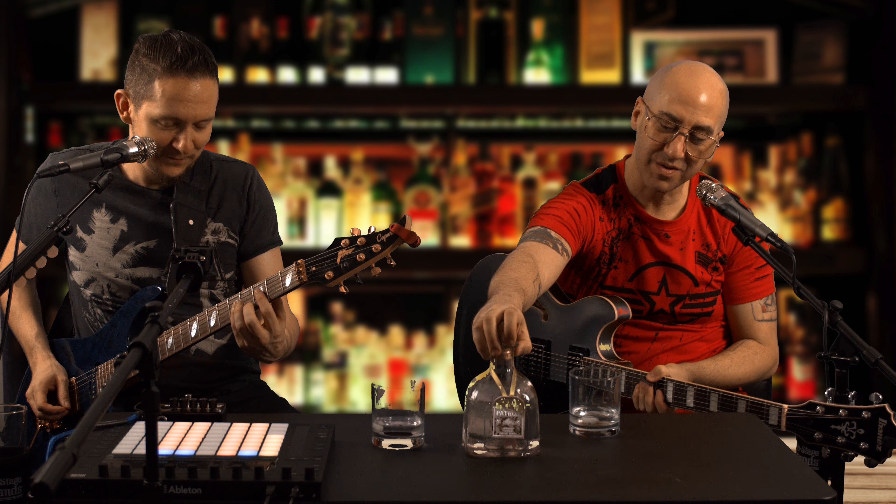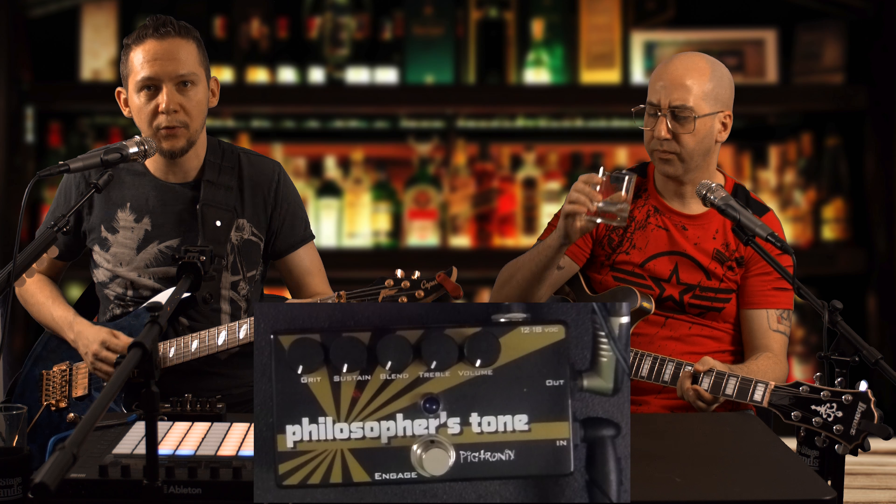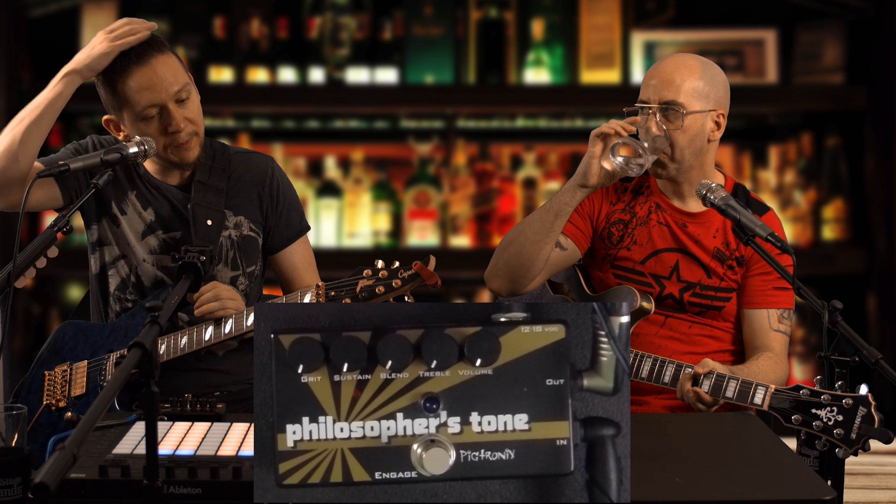The Philosopher's Patron — that was like one of our very first ideas. It's the Pigtronics Philosopher's Tone, which is an amazing compressor and I think the first Pigtronics pedal I got. I'm going to do the talk-down and Ira's going to do the noodling, and we'll see how this pedal sounds.